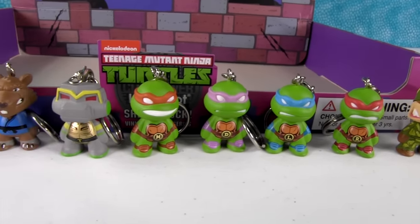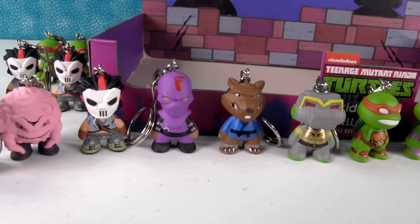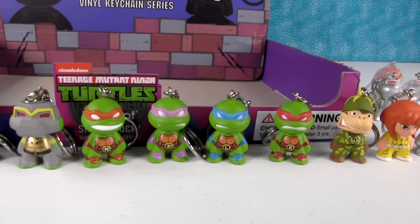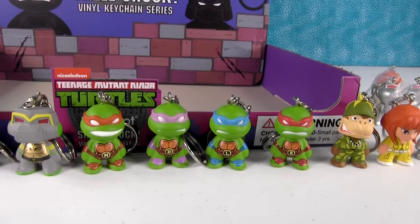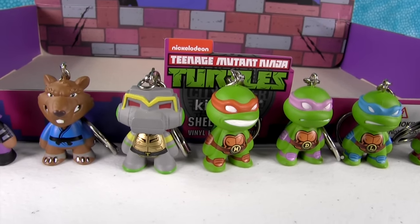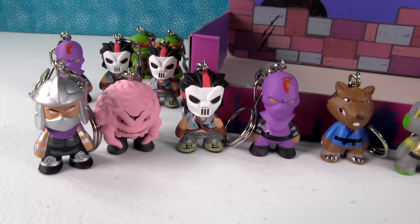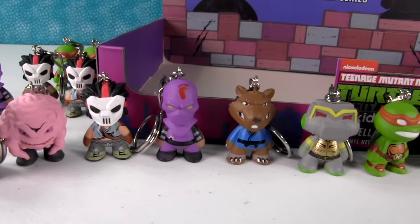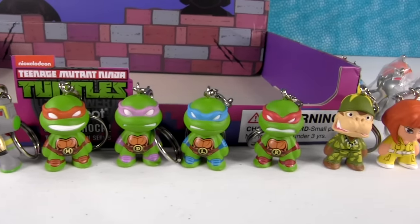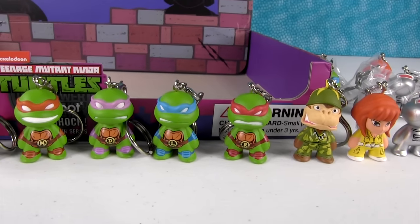We have ordered some more of these just for ourselves because we knew we were going to enjoy them so much, so we will be opening more and hopefully find Triceraton then. Which one of these was your favorite, Paul? That's tough — Raphael is my favorite turtle, so I'm just going to go with him. I really love the Robo Turtle mystery one — that tech turtle is pretty hard to get — so I'm going to go with Shredder as my favorite. What about you guys? Which one did you think was the most awesome? Leave a comment down below. If you're interested in Kid Robot, go check out their website — they have tons of awesome collectibles. Thanks so much for watching, and we'll see you in the next video. See you later.